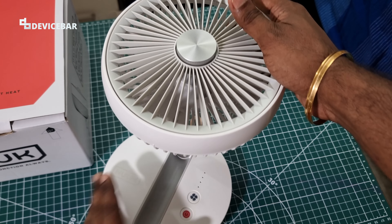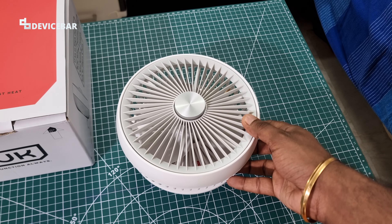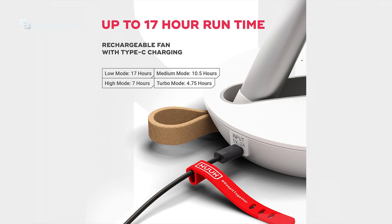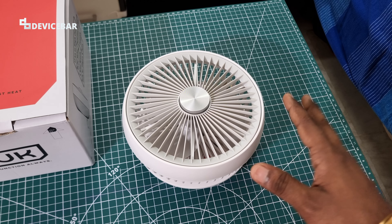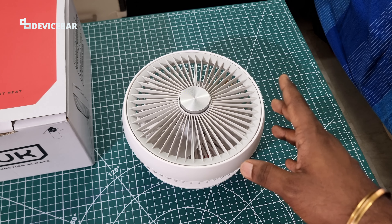We have a BLDC motor inside, so it is somewhat quiet compared to other similar fans. The battery life varies for each mode — I'll share a picture on screen to give you an idea. On our usage the numbers match more or less, though I'm not able to verify each level completely.